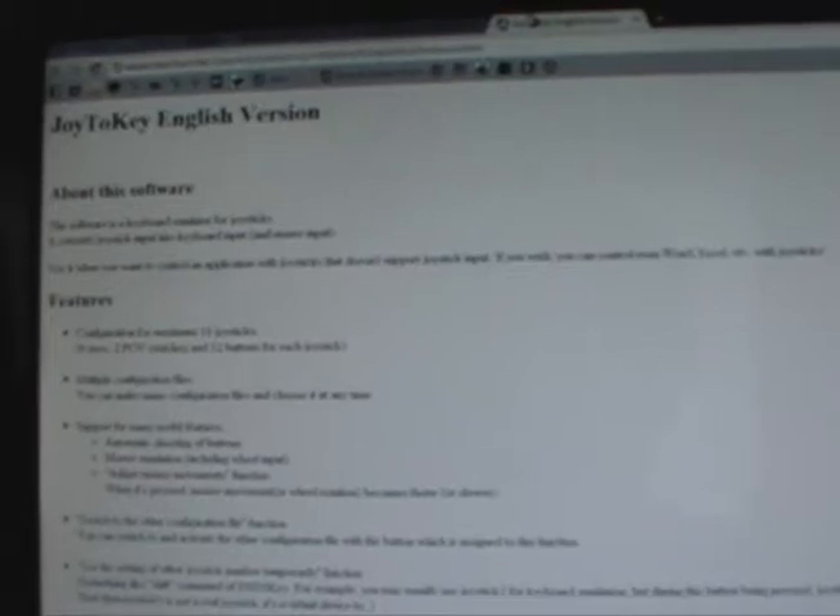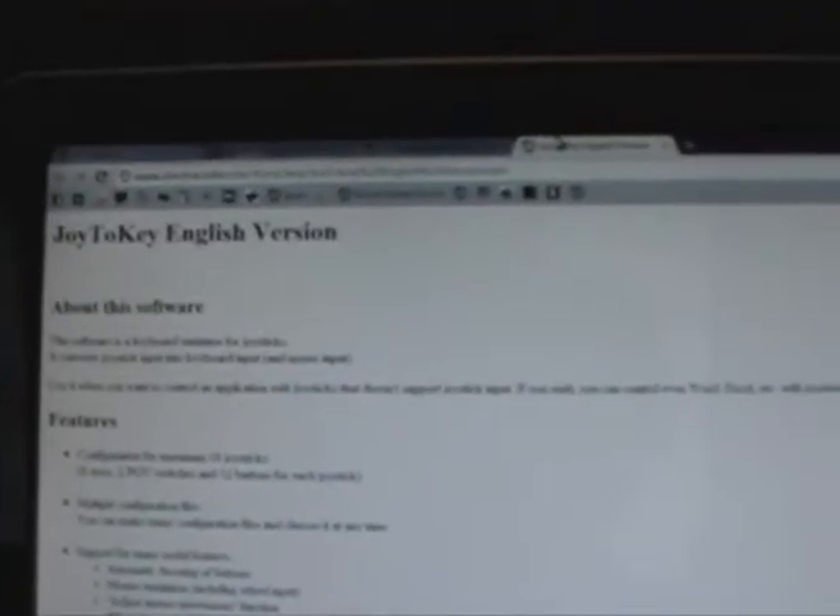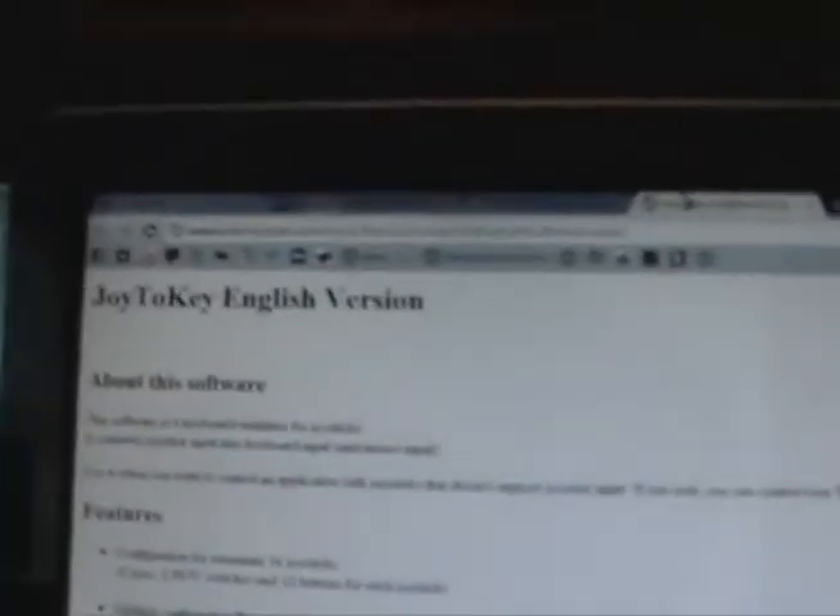For that, you need software to actually make it work with your computer. I use Joy2Key, although I've heard Xpadder is also pretty good. The link for Joy2Key will be in the description.